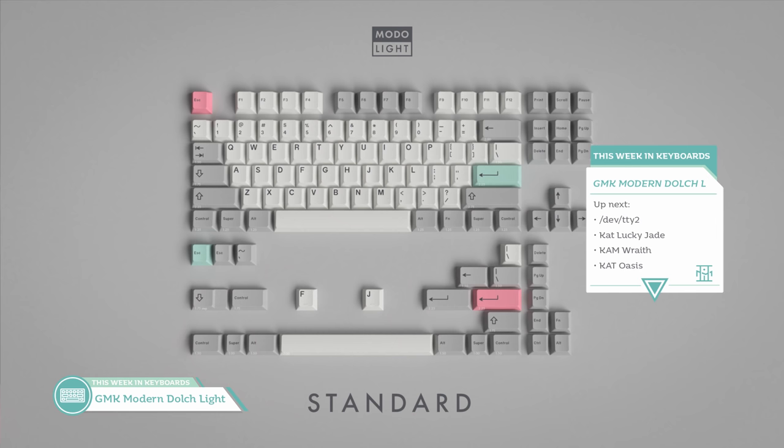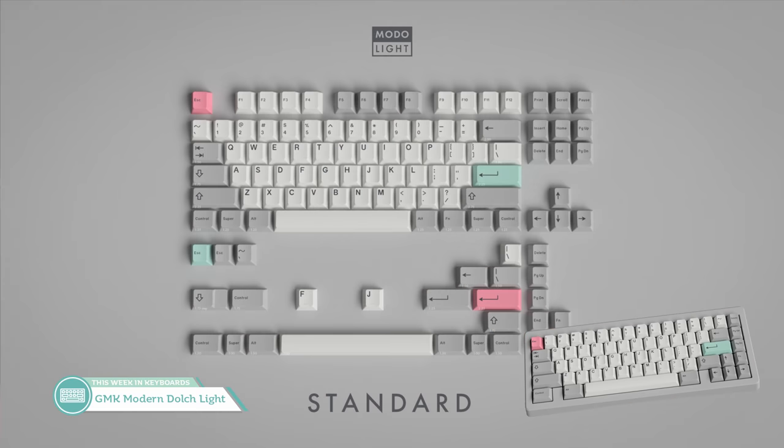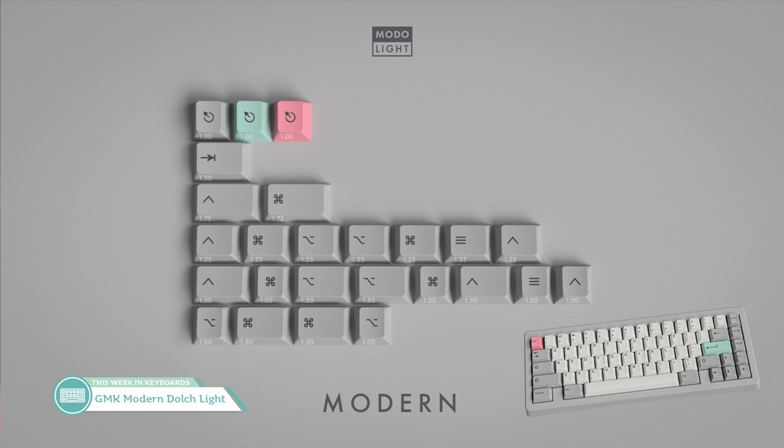Next up over on Dixi Mech is GMK Modern Dolch Light. It's already sold over 1,000 base kits, and it's going for $100 per base kit, and will be running until March 1st with a Q4 expected shipping. Designed by both Dixi Mech and Younglad, it's a very simple, light set that is very attractive to a lot of people. The base kit shaves off the numpad and ISO keys, letting us drop to that $100 price point. If you want icons, it's $40 for that Modern kit. I think this is a pretty interesting iteration on Modern Dolch — a nice neutral set that will find a home in anyone's keyboard repertoire. Use my link, which I'll put down below.